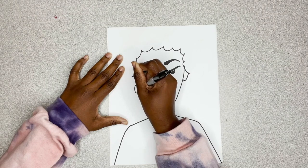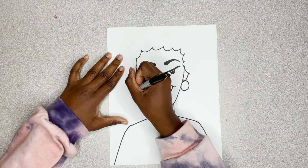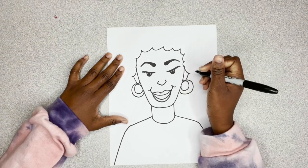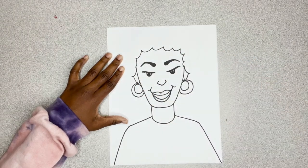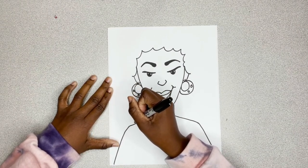Now, let's give her some nice earrings. She wore a lot of flashy, big jewelry — it really adds to her personality. You really can make the earrings your own. I'm just adding details to make her earrings really pop and I go up to look like it's actually hanging from the ear. Add some circles — those can be jewels.